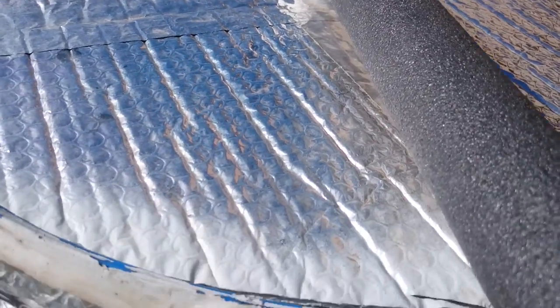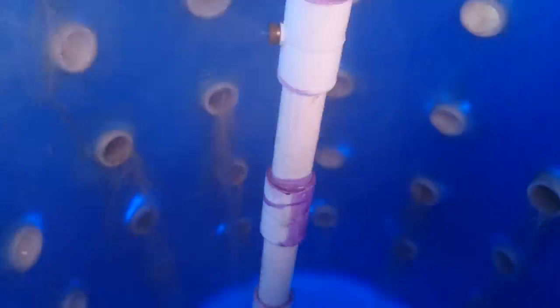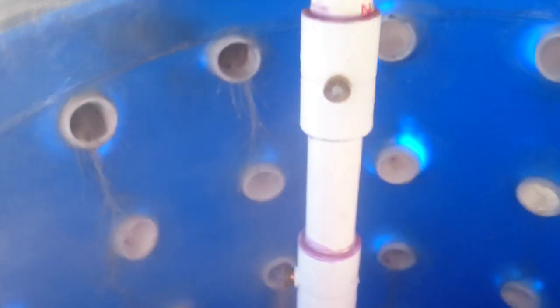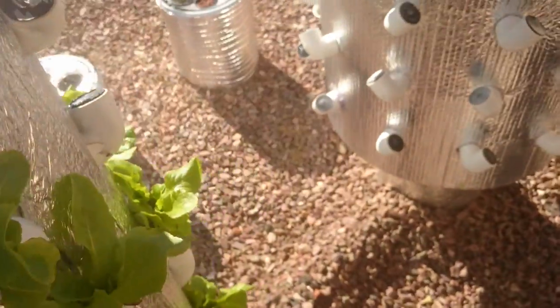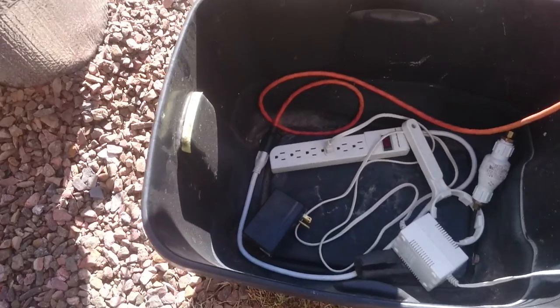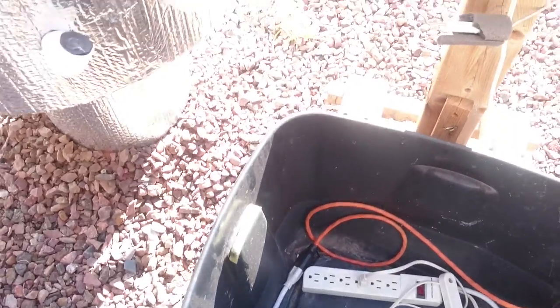We'll open the top and you can see the actual mist in action. They're all working really well — I'm not having any issues with clogging anymore. It just runs 24 hours a day. I put a tester on here to see how much electricity I was using, and it's about three dollars a month to run — it uses very little power, and so far it's working great.